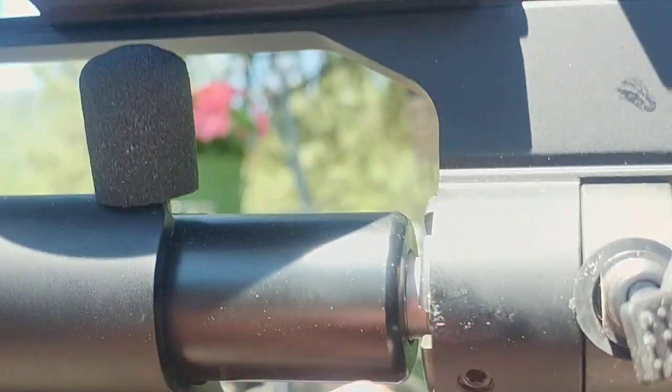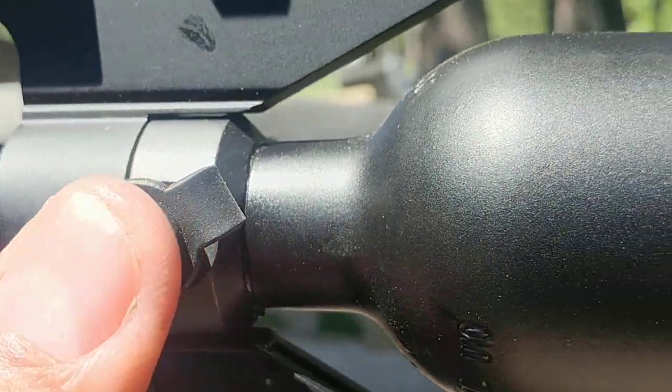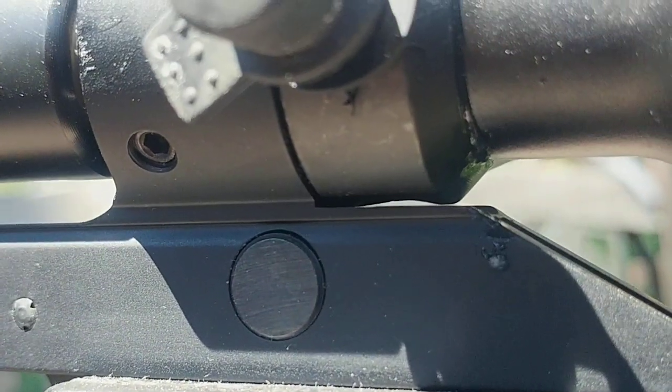At first I thought it was the foster fitting because that has leaked in the past, but nope — it's a fucking o-ring right there.